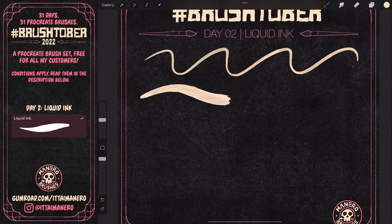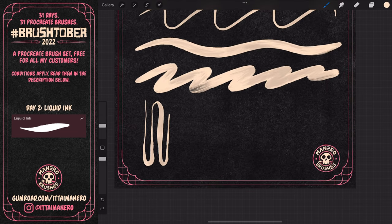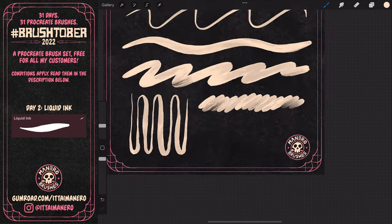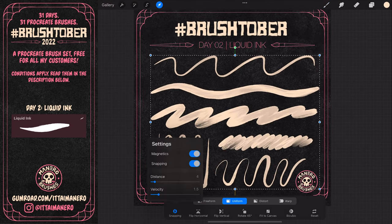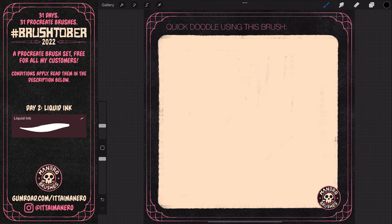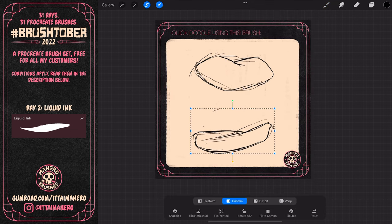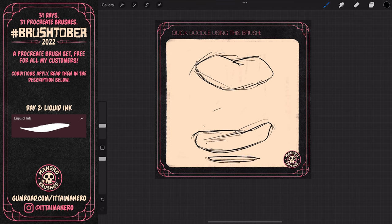On day 2, I created this inking brush that has a liquid feel to it. If you use it in a small size, it's pretty much a regular inking brush with a nice feel to it, but if you increase the size, you start to see a nice liquid-like texture. I call this brush Liquid Ink. While thinking of what to draw, I stumbled upon some photos of burgers online and immediately thought of the idea of a burger that looks like a fun monster jumping, with the ingredients spreading mid-air.